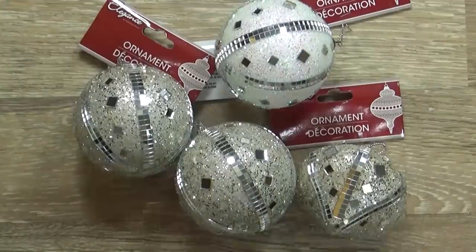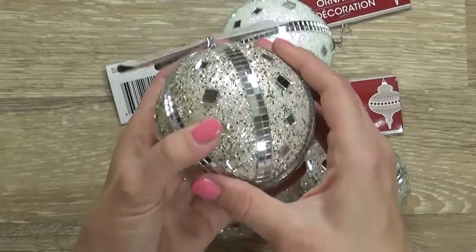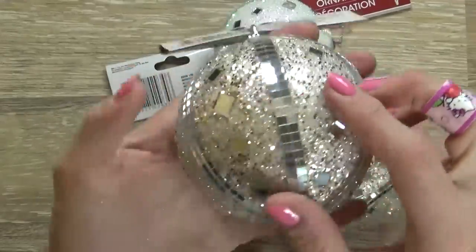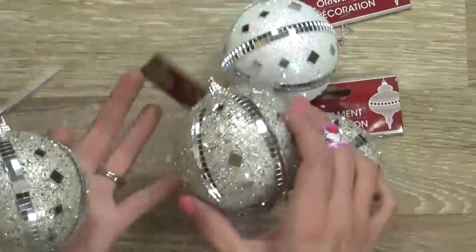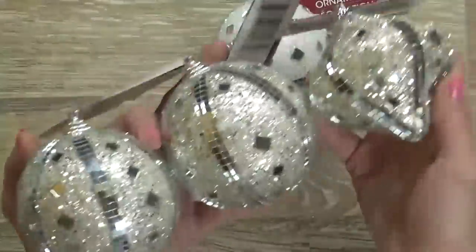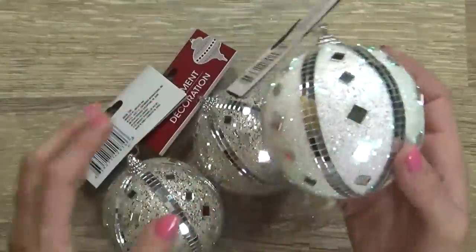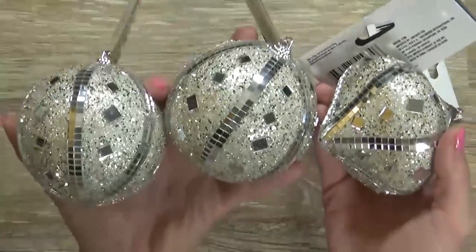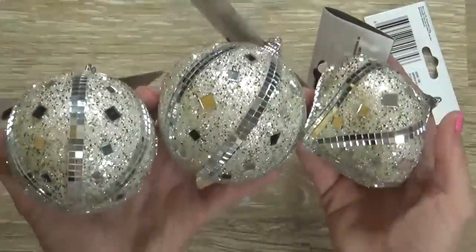Next up I have these really cute ball ornaments. Now these are not glass or plastic — they're actually foam, and these have sort of little mirrors glued on. Look at the shine on that. I picked up three of the gold and silver toned ones, and one of the white and silver toned ones. Apparently these are the most popular thing at the Dollar Tree right now, or at least at my Dollar Tree, because they were almost sold out.